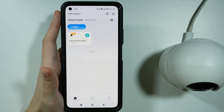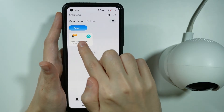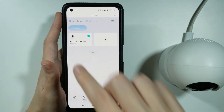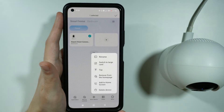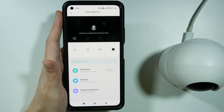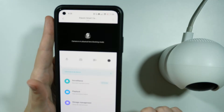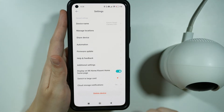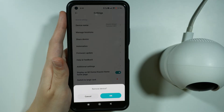So I'm going to simply remove the camera from the app. You can press and hold your finger on the camera in the app in order to select it and then go to More and then Delete Device. Or you can open the camera details, tap on the three dots in the top right corner to go to the settings, and then if you scroll all the way down you should have the option to delete the device.